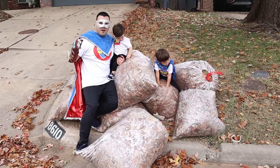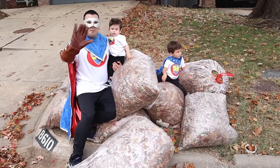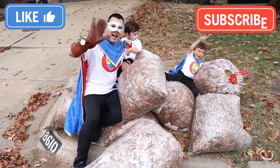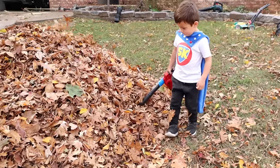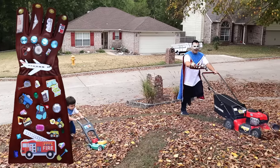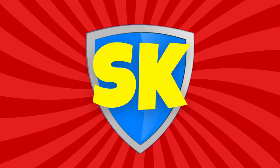That was a lot of hard work cleaning up all the leaves! Thanks for mowing with us today, Supers! Bye! Powering up with Super Gloves! We're having adventures with Super Fun! Super Crew! Hooray! Goodbye! Bye!